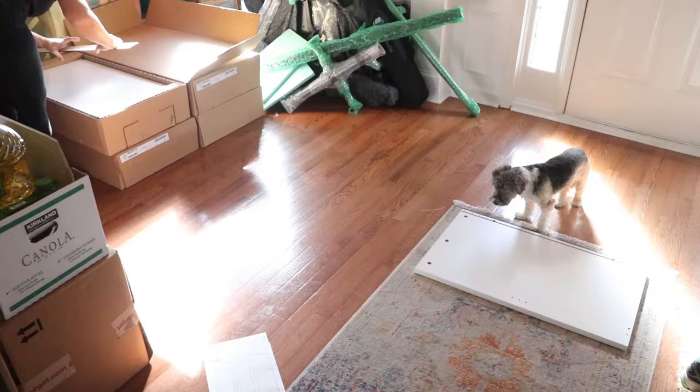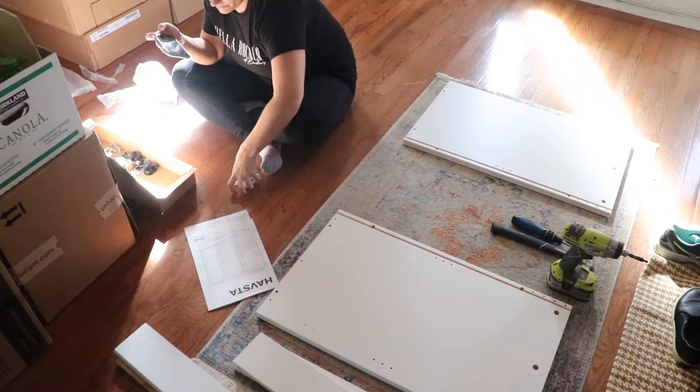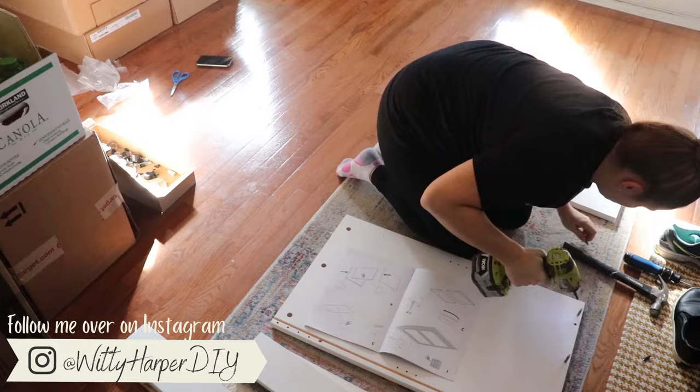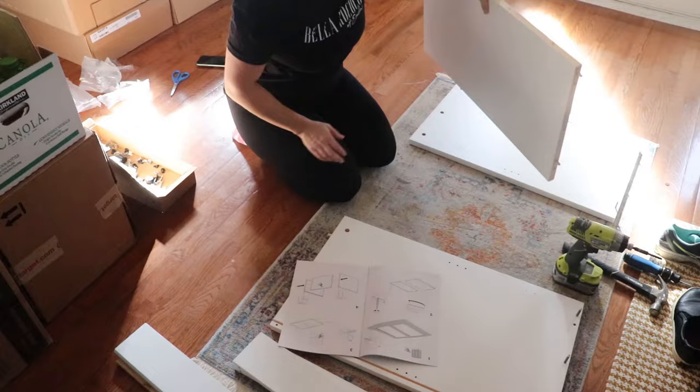The first step in working with any IKEA furniture is assembly, and this is something I'm very familiar with. I've put together many pieces of IKEA furniture over the years, and these cabinets specifically I know well. Last year I upgraded our office and had this same cabinet system in a different color. They are a little more complicated than their simplistic Billy bookcase, but that's also why I really like them. I feel these are higher quality than their particle board pieces because these are all solid wood.